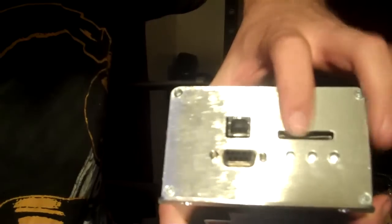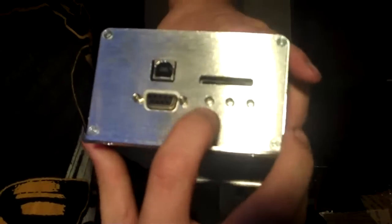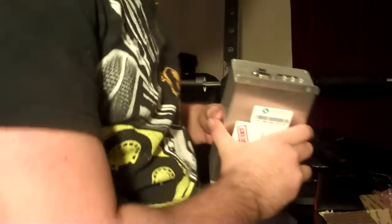We've got SD slots, VGA, PC link, and a data cable. And it has these nifty little lights here, so I guess you know if your Megasquirt's actually alive, or if it's on, or if you burnt it. That would suck.